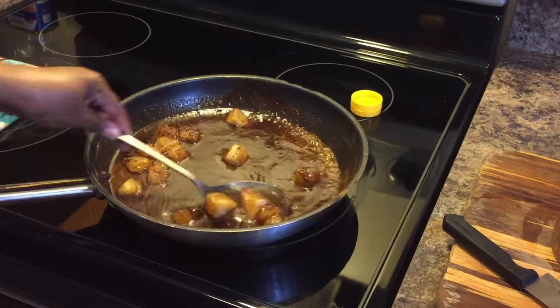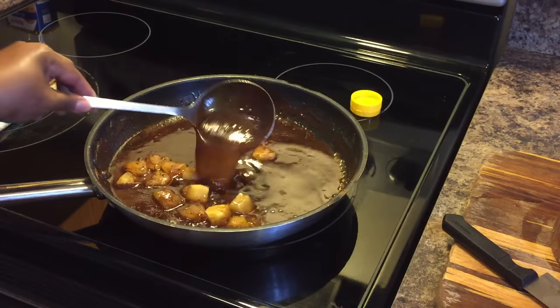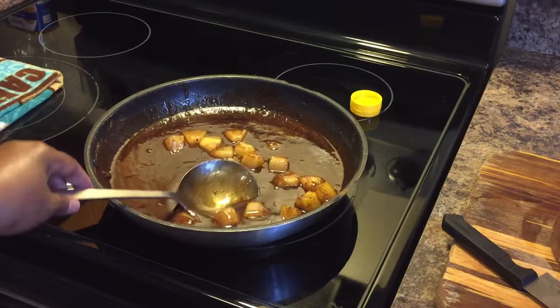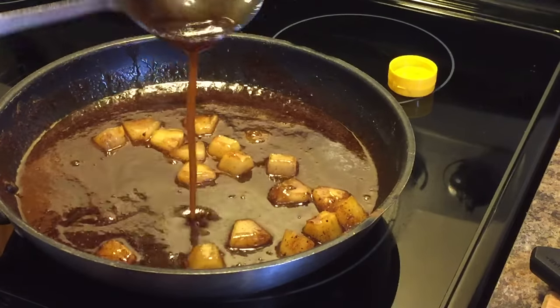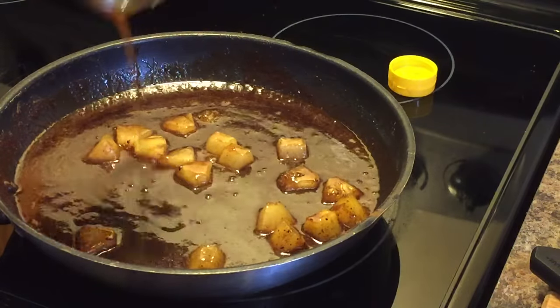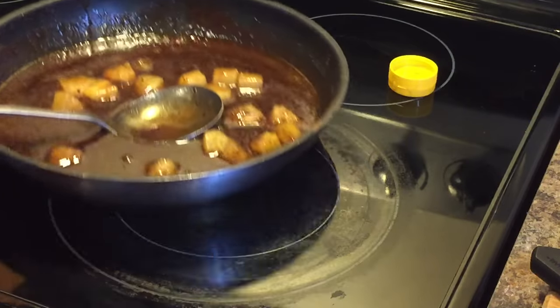Let me show you our glaze. Look at this — this is it, guys. Now what I'm going to do at this point is go ahead and turn that off. This is our glaze — this literally doesn't even take 10 minutes to make. It does not take 10 minutes. We can turn that off and set it aside.